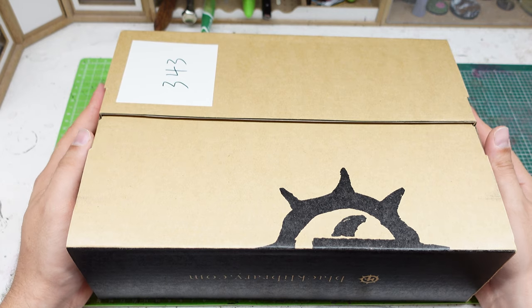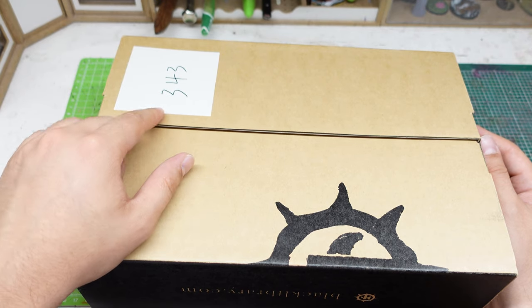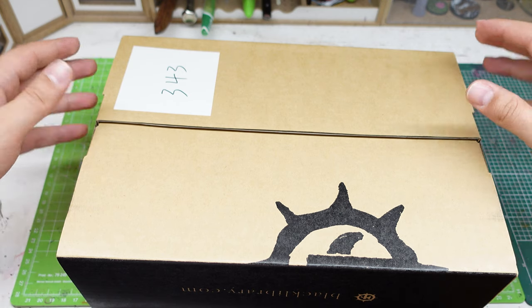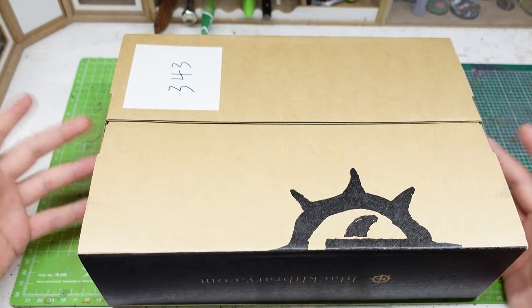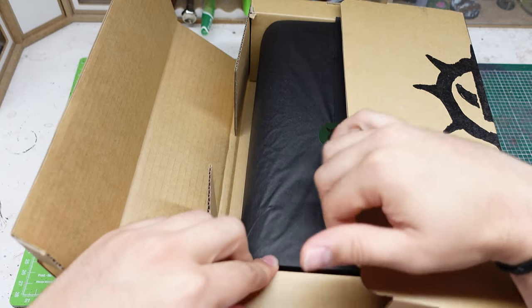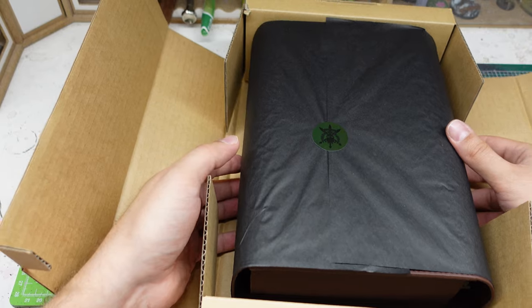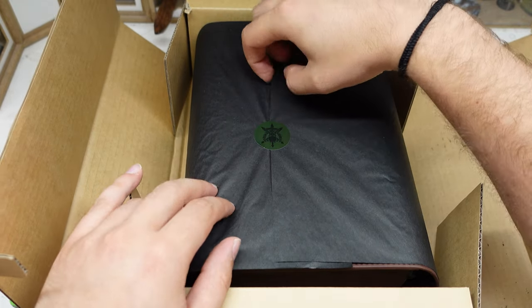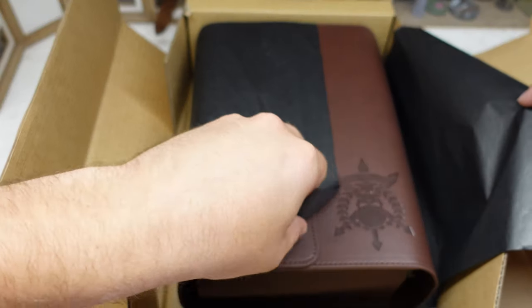These two books are the limited editions. This number you see here is the number associated with this print. This is number 343 out of a limited run — basically after 10 minutes of the pre-order going live they had already sold out. I believe this is going to be the Vincula Insurgency judging by the size of the box. Let's take a look inside. You can already see this is premium. It comes in a black wrap with Tanith stickers on it.